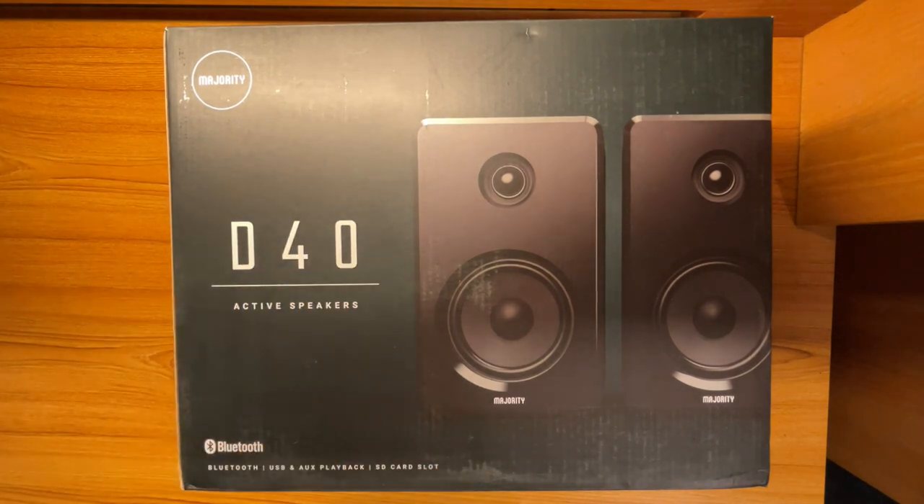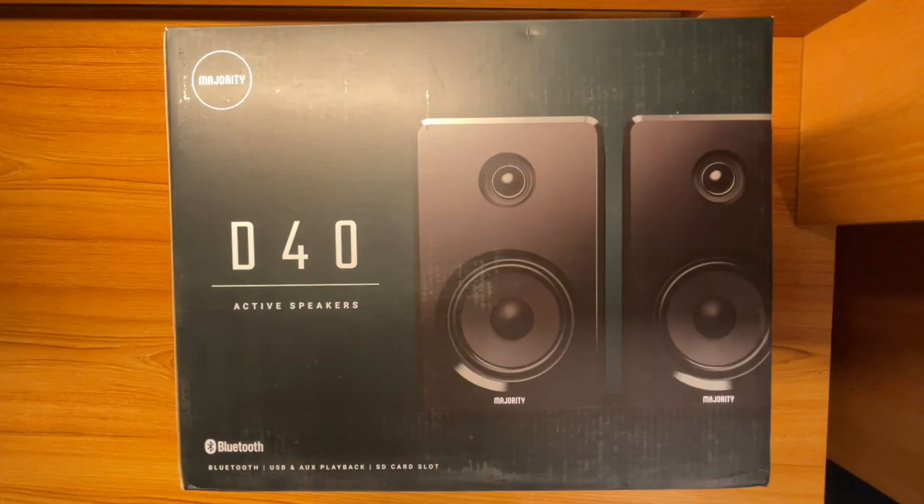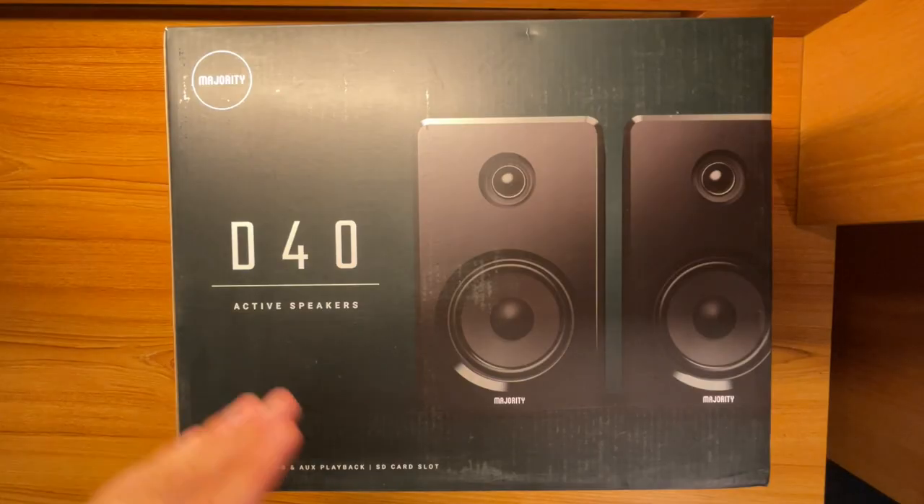These do offer quite a few features. I'm not really sure of the wattage, but it does offer quite a few different ways to connect. You have Bluetooth, USB, auxiliary playback, and it has an SD card slot where you can use up to a 64 gig SD card to play music.